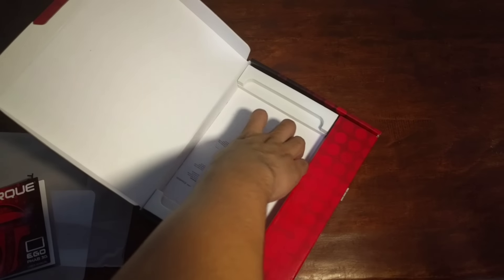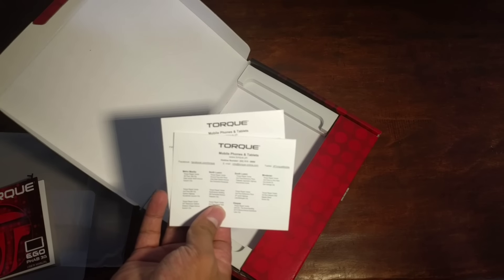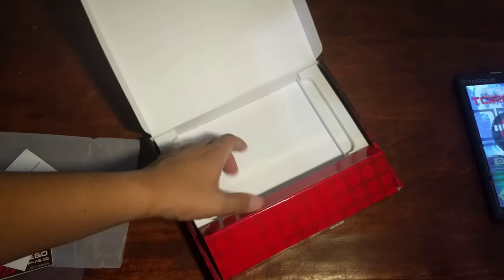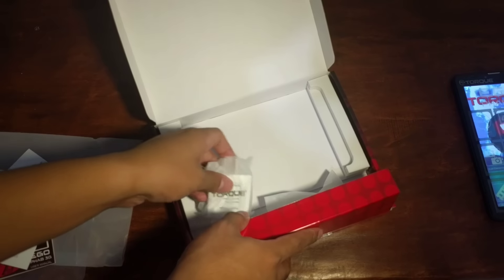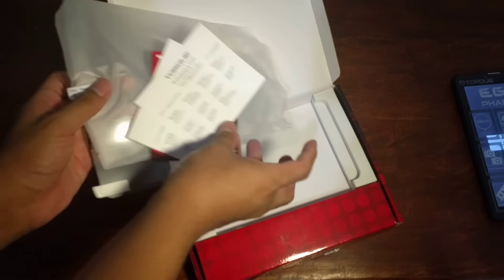There we go. Some papers are also included — service center information so you won't get lost. And then we got here the USB cable, and the charger which is at 2A output — not bad at all. I can already hear the start-up sound, the Torque. Let's continue unboxing. I'm going to remove this sticker in a bit and place this on the other side.